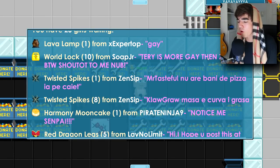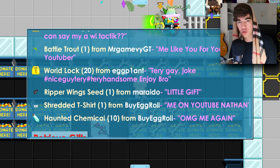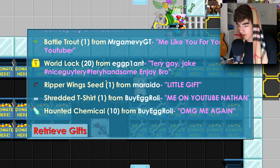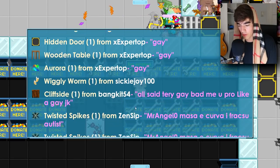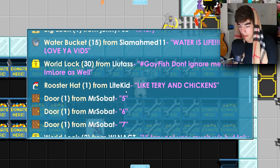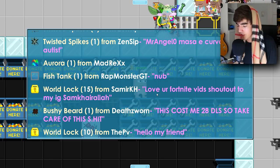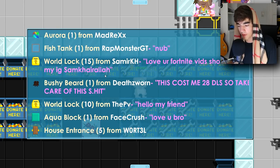10 world locks from Soap Jr — shout out to C Step, I'm not gay. Then 20 world locks from Eggplant — hashtag Nice Girl Terry, hashtag Terry Handsome, thank you for the 20 world locks. Then 30 world locks from Leotas — hashtag Gayfish, thanks for the world locks. Then 15 world locks from Samir KH — love your Fortnite fit, shout out to his Instagram. Maybe I'll make more Fortnite videos soon.